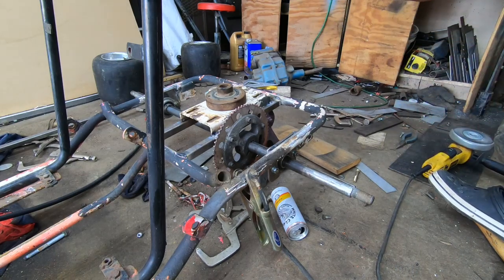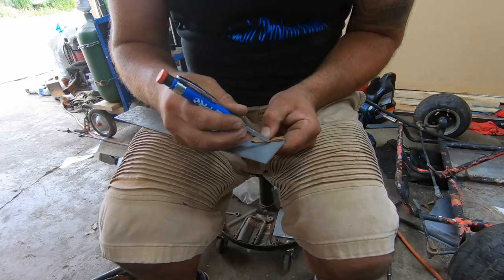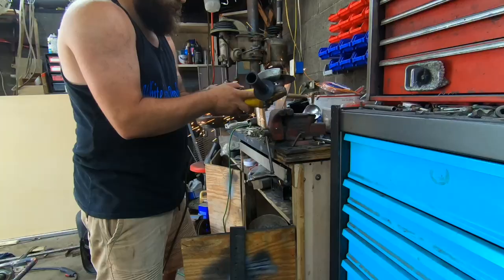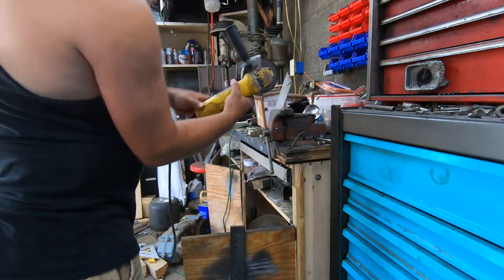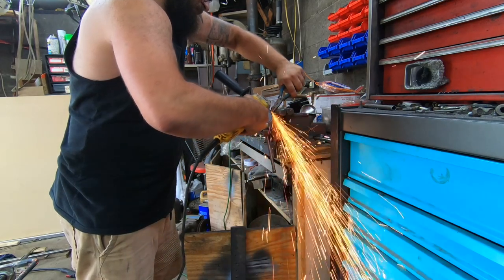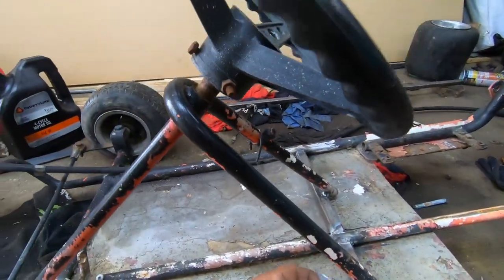Remember, when you're welding flux core, you gotta get rid of that slag before you start welding again. Go ahead and roast me, I don't care. We just got some CAD going on here — cardboard-aided design — for some gussets for the steering column. We'll get these cut out and weld them in.